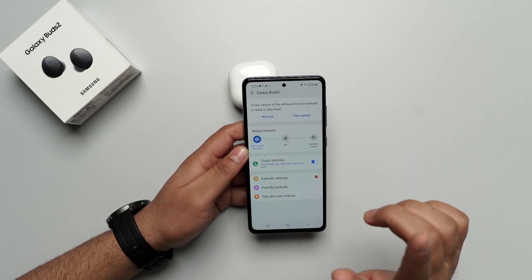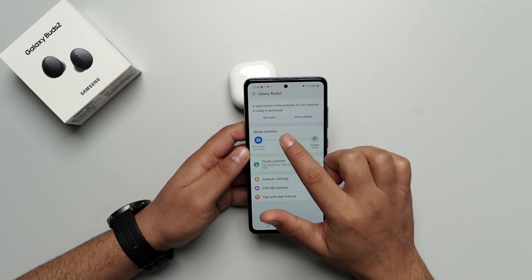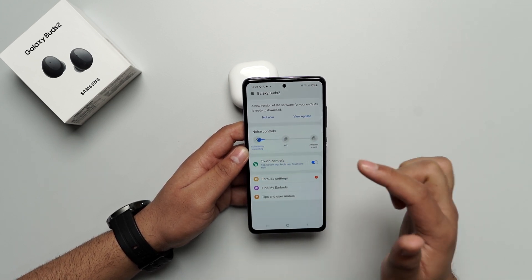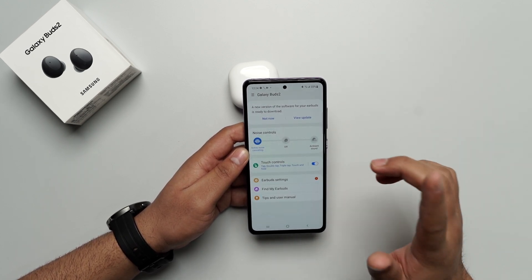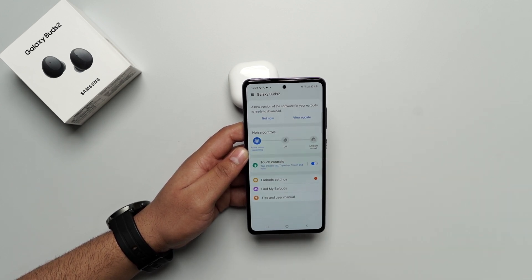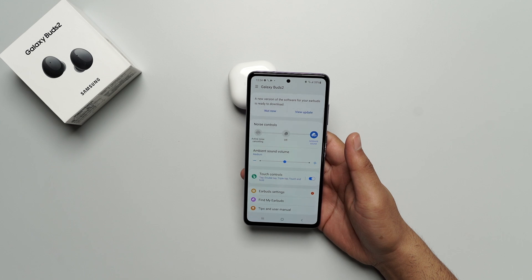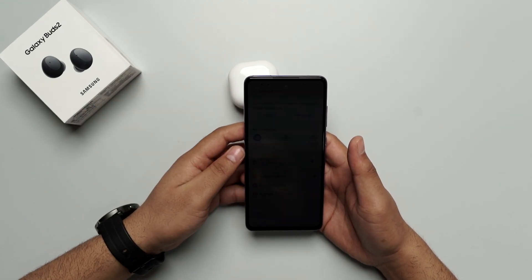Another cool feature — I am controlling the noise profile. I am in ambient mode right now, and now the active noise cancellation is on. I can do it via the app, but I can also do it using the buds itself by just long pressing for a while. There you go — ambient mode is on. By long pressing again, the active noise cancellation mode is on.